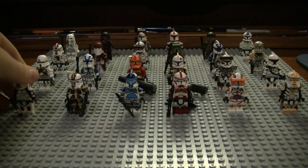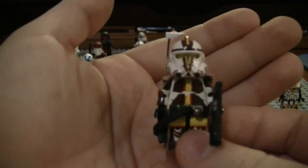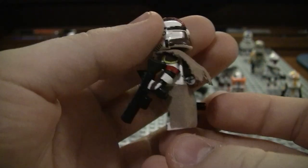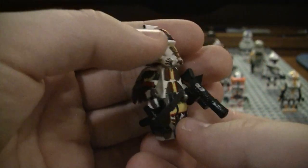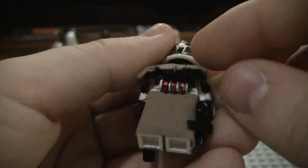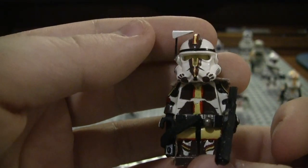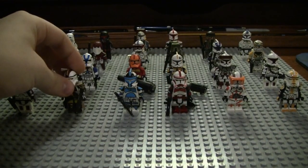He did a pretty good job with him. And here is my custom commander who I just completely made up — not a real character, but I think he's a pretty awesome custom. I have a ton of detail on this guy, and I think I did a really good job with him. I kind of went with the older style custom when I made him.